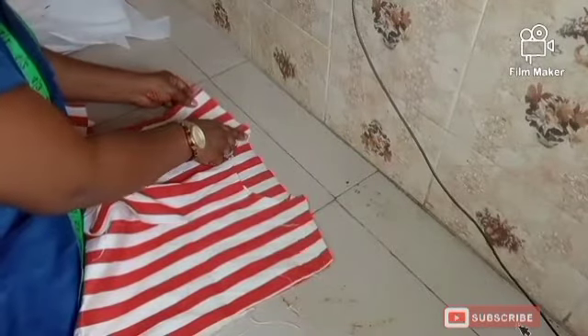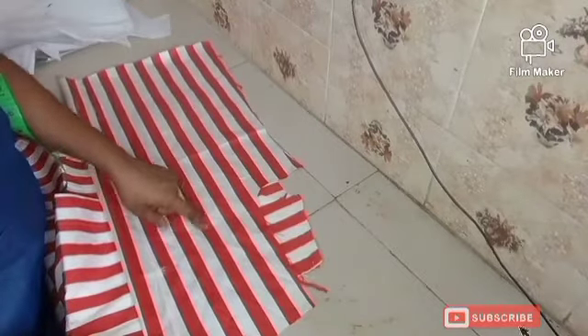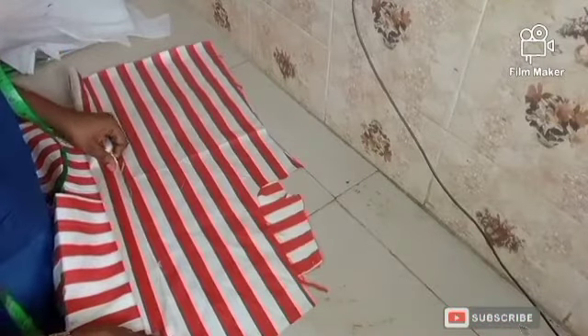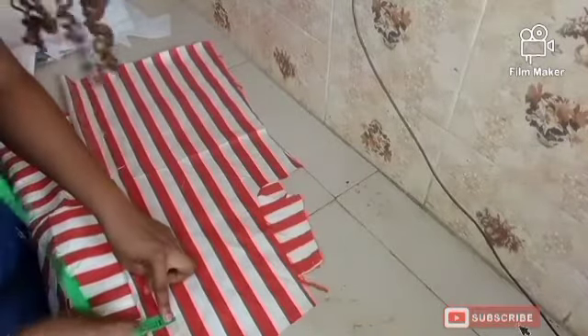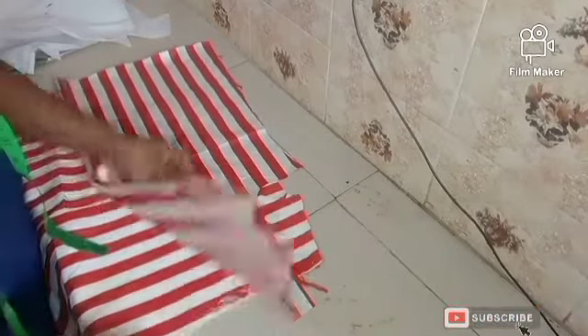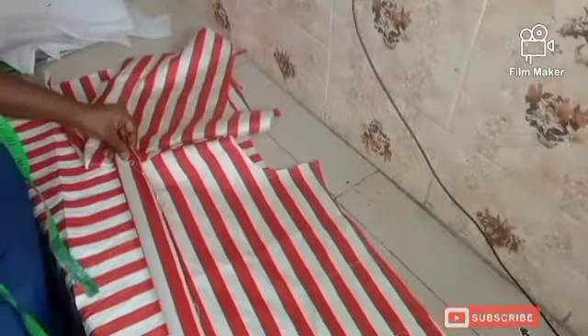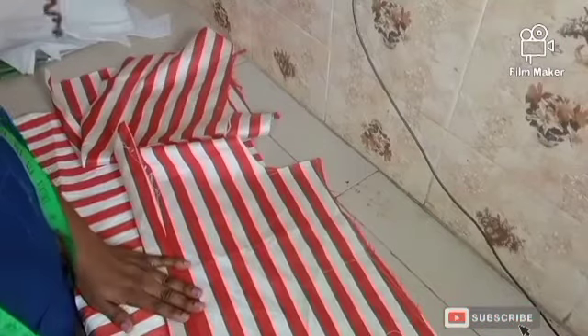I'm going to join this from here to here and do the same for the other side. After that, for the front I'm going to fold in one and a half inches to the back — not to the front — folding it like this. I'll measure out one and a half inches and fold it in, then clip it a little at the head. I'll sew it down and do the same thing for the other side, folding in one and a half inches and joining it down.